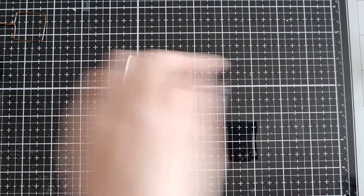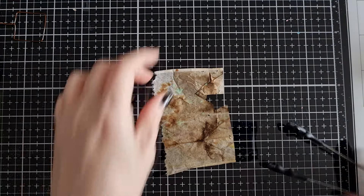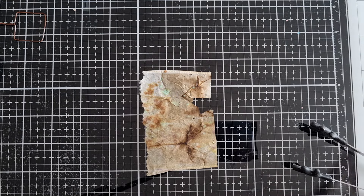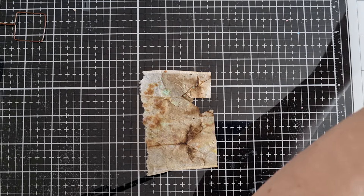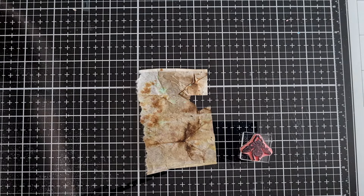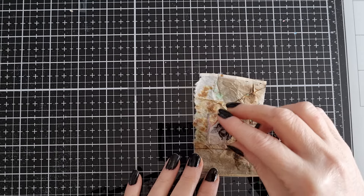Stamp your image first, guys — I nearly forgot! I'm using the Entomology Kit by Stampers Anonymous and I'm going to use the little block. Use a permanent ink pad if you are stamping first. I've been poorly so I haven't been filming or even been able to craft. Stamp your image wherever you want it and really stamp that down.